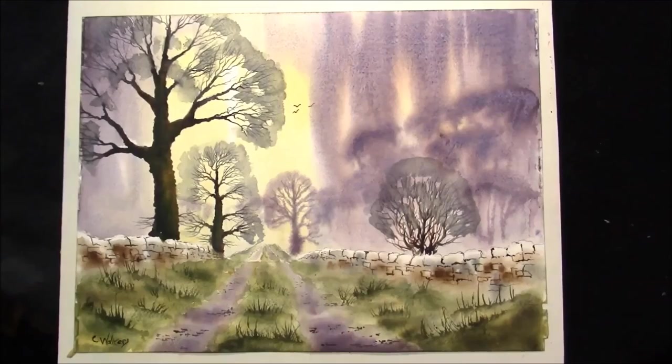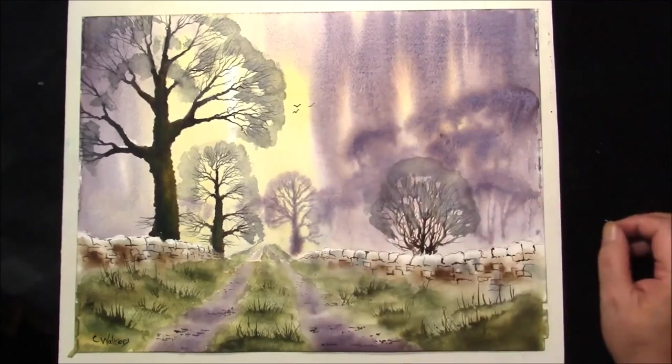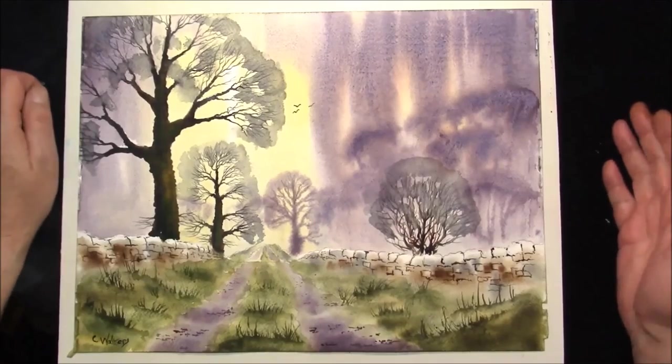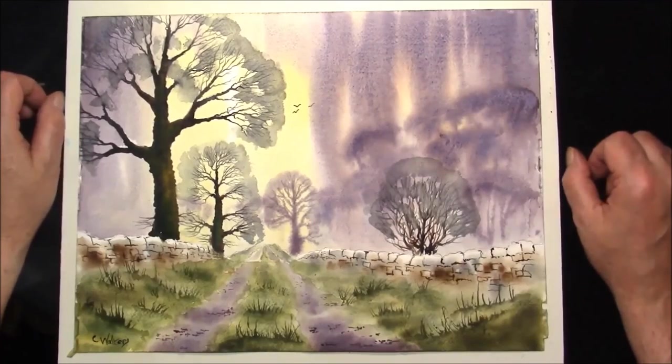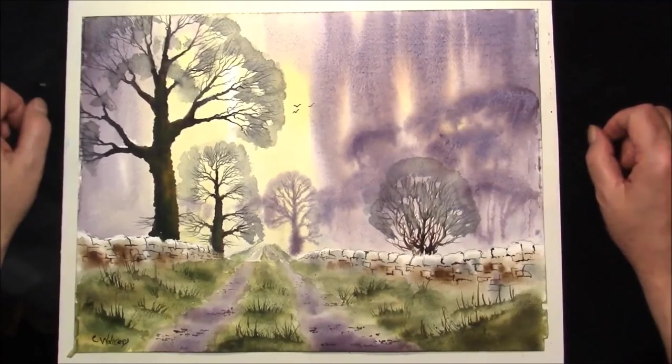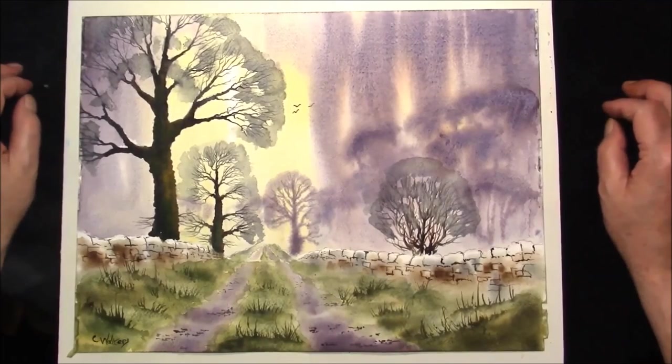Okay. There's your finished painting. You've signed it — I'll put a couple of birds in. We'll call this one 'Misty Country Track', showing you how to put a background in instead of a sky. I hope you enjoyed this video. If you have, please click the like button, and if you'd like to subscribe, you'd be more than welcome. Thank you very much for watching.